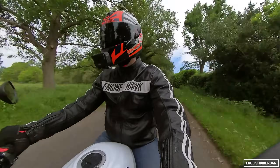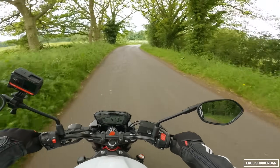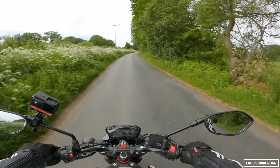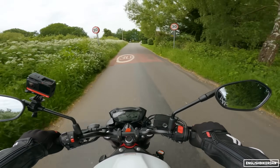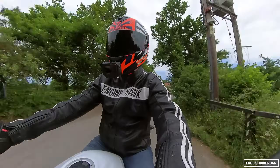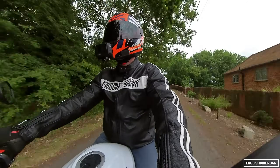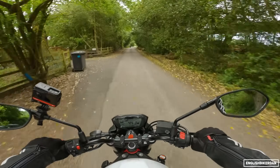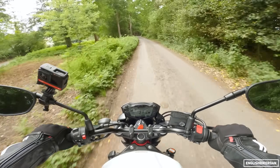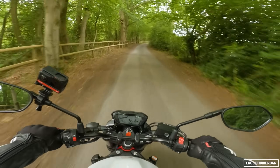This doesn't have too much in the way of electronics. It has ABS and you can't adjust that. You also have the low RPM assist, so as you let the clutch out it actually actuates the throttle a little bit, just to make it super easy for new riders to take off and to help avoid stalls. They are really thinking of the new rider here, which is good because this middleweight naked category is a great first stepping stone in your motorcycling career.